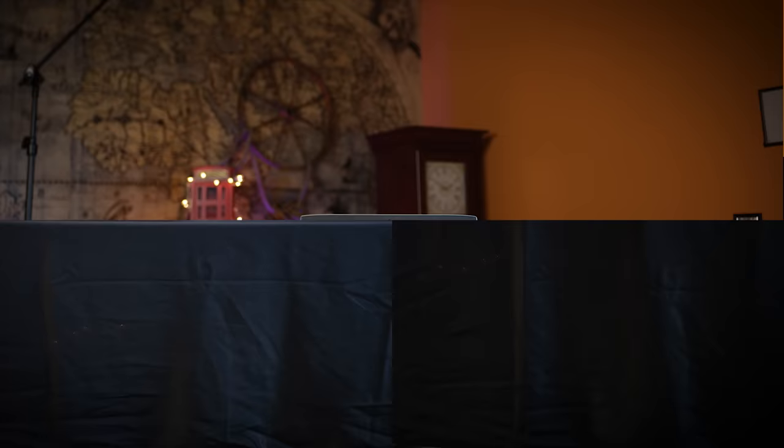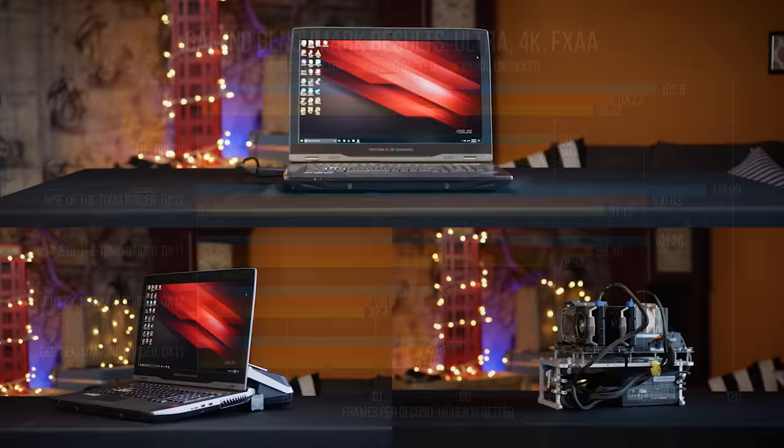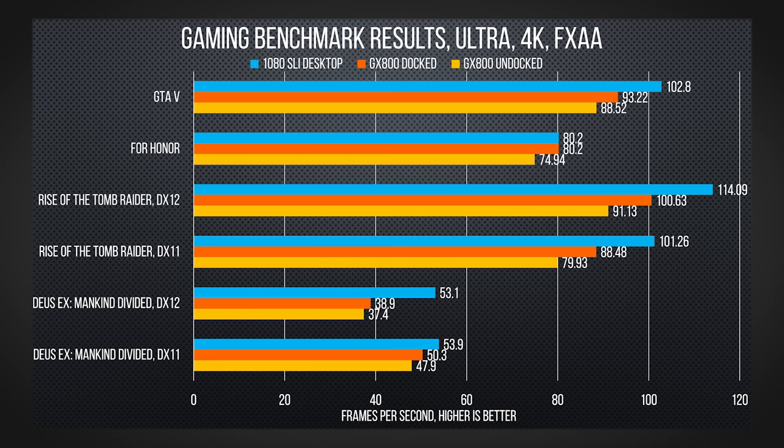To answer whether water cooling makes enough of a difference to compensate for those drawbacks, we compared performance docked and undocked against a full desktop with similar hardware. In our testing, the extra juice — both water juice and power juice — doesn't make as big a difference as you might expect, with about a 10% increase in performance on the maximum performance profile in ASUS's software.